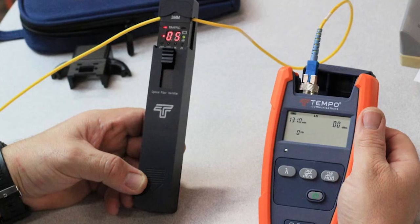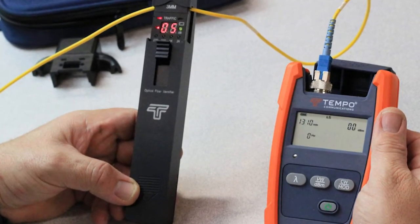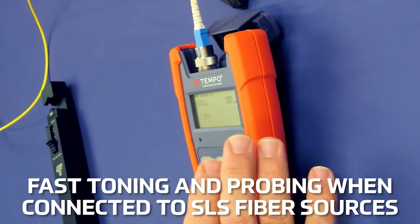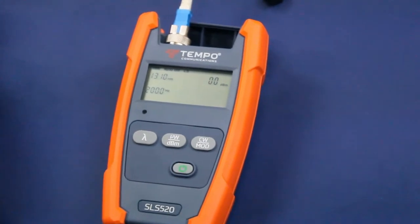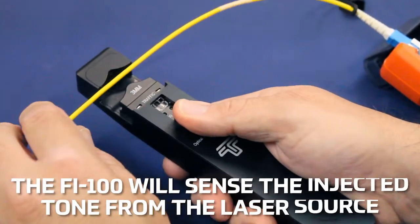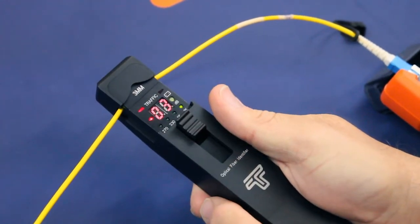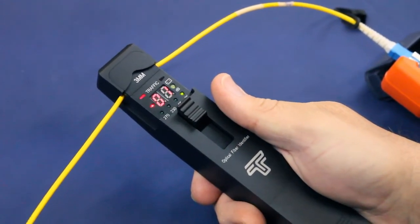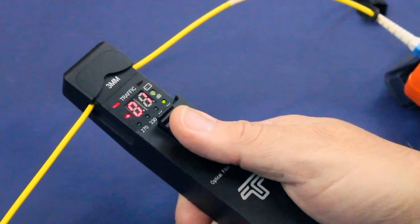Fast toning and probing is possible when the FI100 is used with Tempo Communications laser sources such as the SLS 520. The FI100 will sense the injected tone from the laser source, providing positive identification of the fiber under test with an audible tone and illuminating the respective LED.